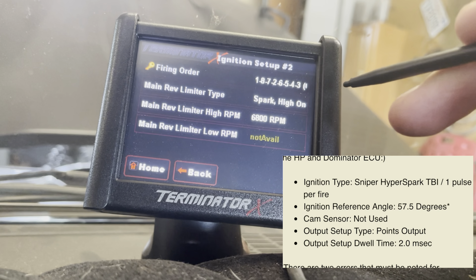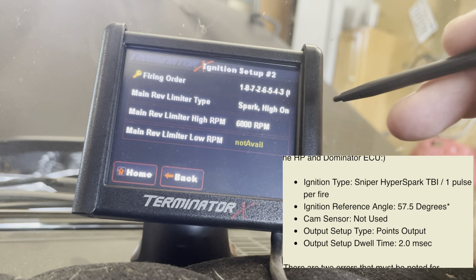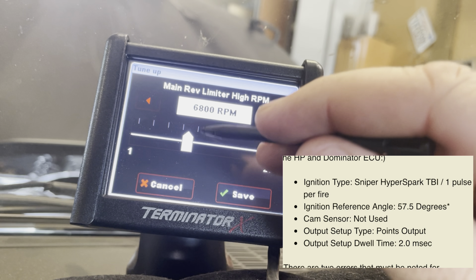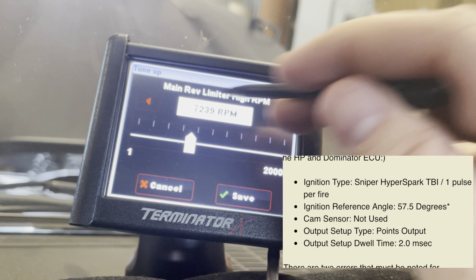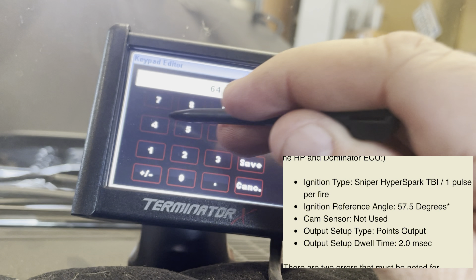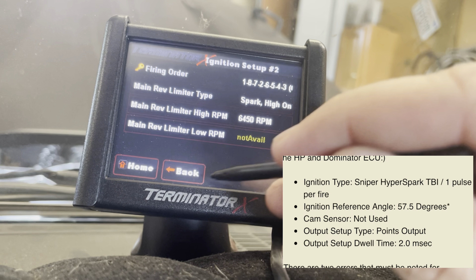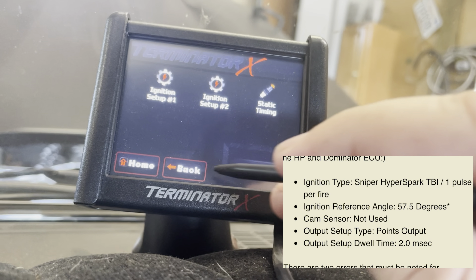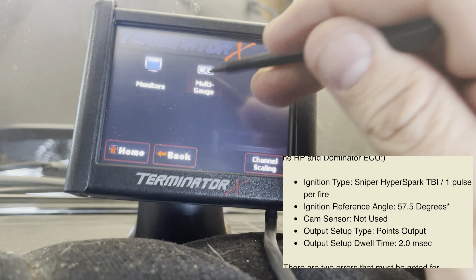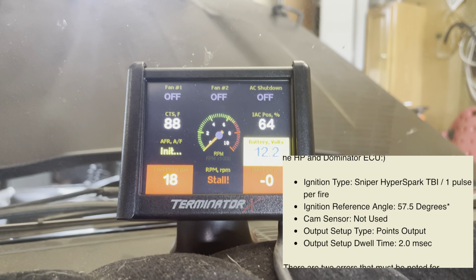While we're in here, we're going to go ahead and set the rev limiter. The default of 6800 is quite a bit — I usually shift this car at around 5800, so we're going to set the rev limiter at 6450. Save, back. Now we're going to go back to my basic monitor screen. I'm going to set the camera up again and then let's try to make some noise.